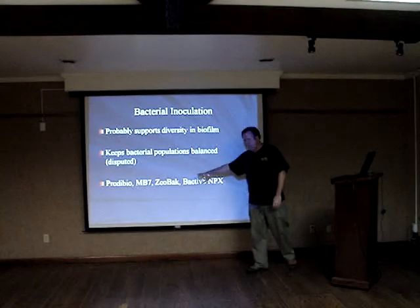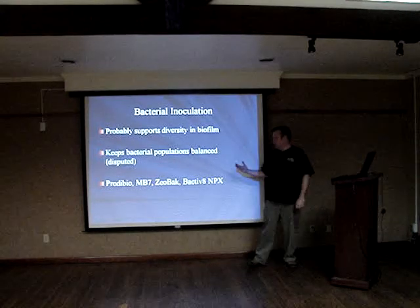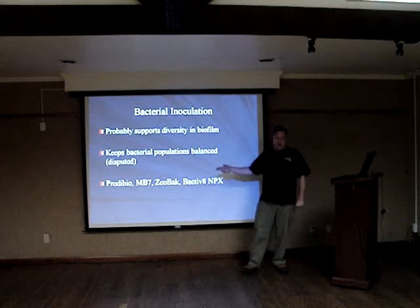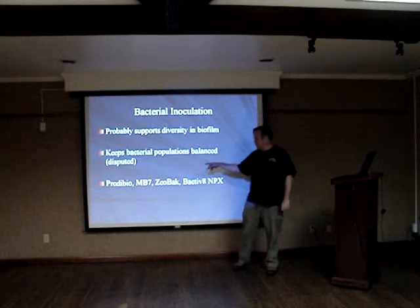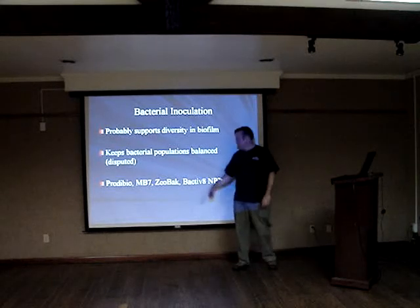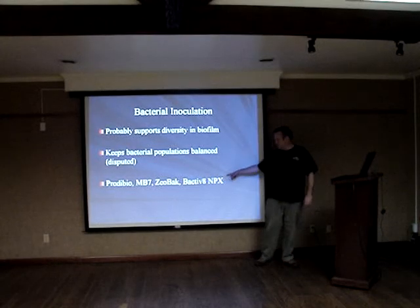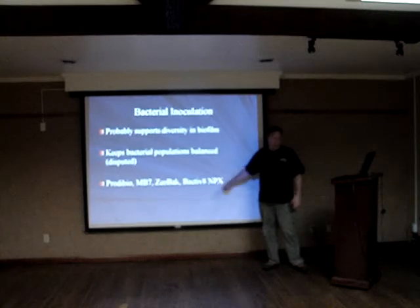There are all kinds of bacterial additives out there. You want to focus on one that's focused on heterotrophic strains. I think Prodibio BioDigest is a very good all-around inoculant. A lot of people have had good luck with Microbacter 7, which is Brightwell's product. Zeobac on its own is pretty good. Julian Sprung's Spactivate from Two Little Fishies is actually a pretty good general inoculant as well.